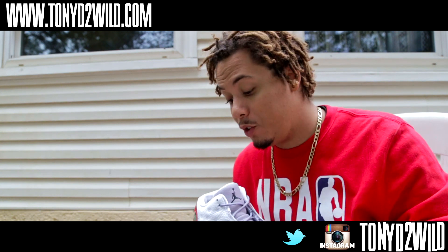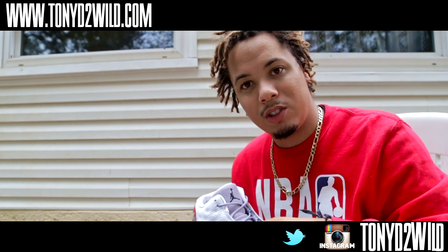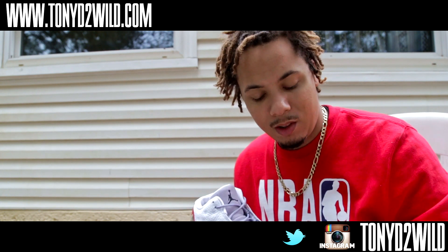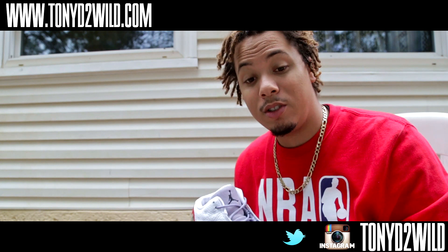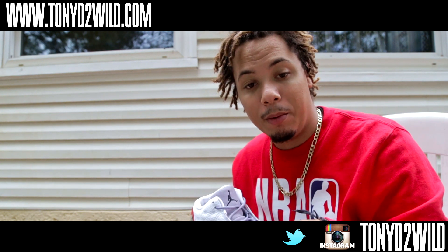Thanks for tuning in. Hopefully you guys like this shoe a lot — I like them a lot. Certain shoes you won't see that much, and I don't think you'll see these for a long time. So if you like the gray toes or were a fan of them, I suggest you go ahead and grab yourself a pair — Nike or wherever you decide to go. Grab yourself a pair.